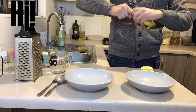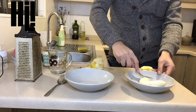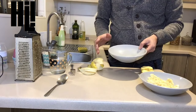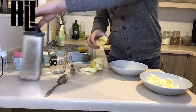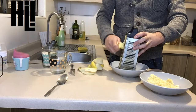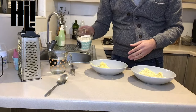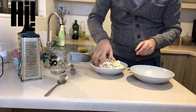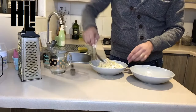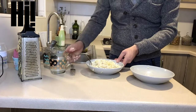First, peel the banana. After that, smash it — you can use a fork. Once you mix everything, add in one cup of instant oats. You can use your hands if you want, or you can use a spoon. If it is too dry, you can pour some water.